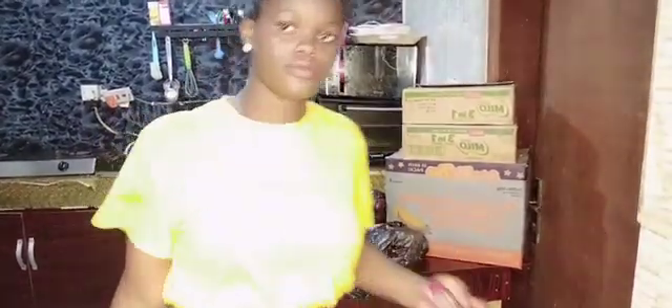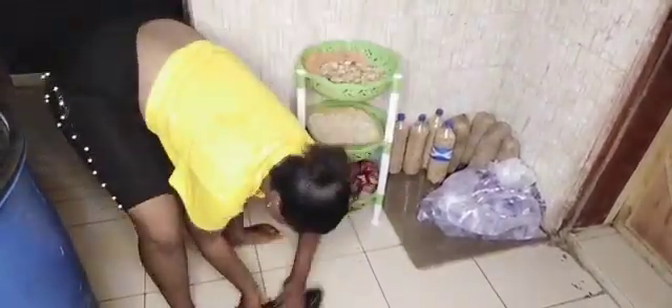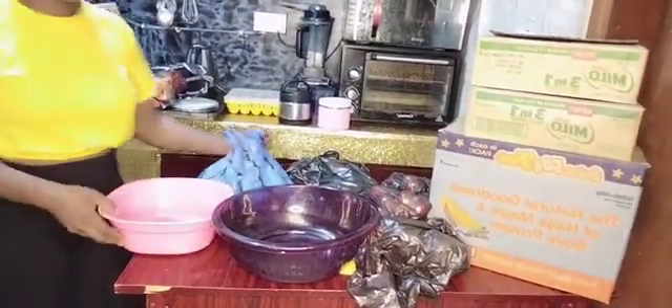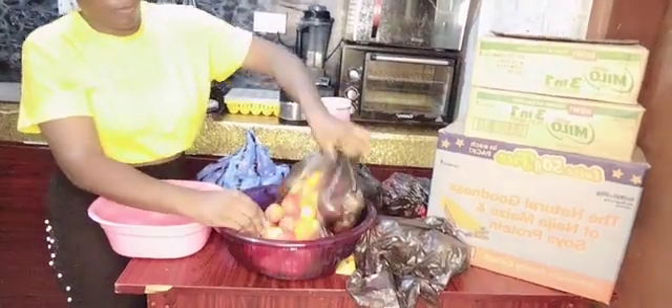Here is my onion. I'll pack them inside the basket where I store them to avoid them spoiling. I got this basket specifically to store my onions.